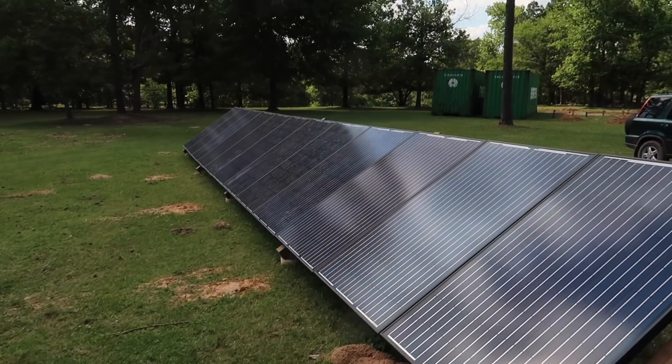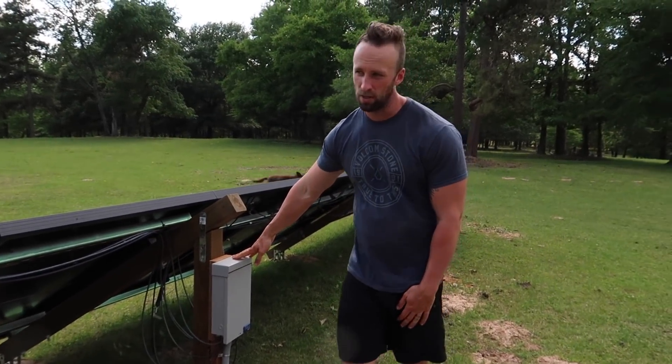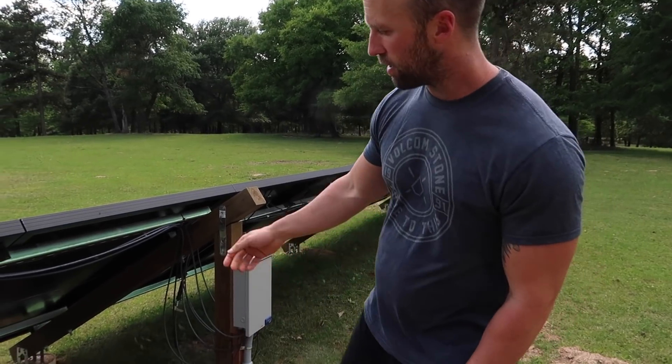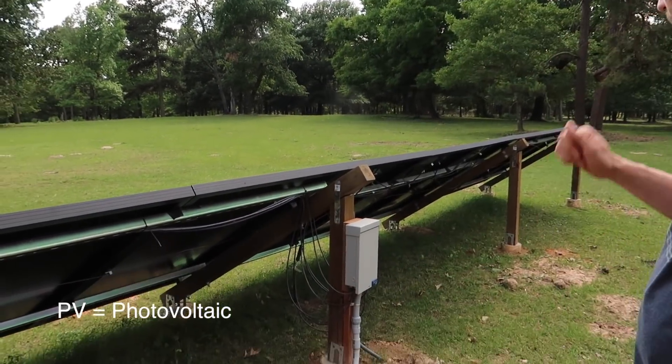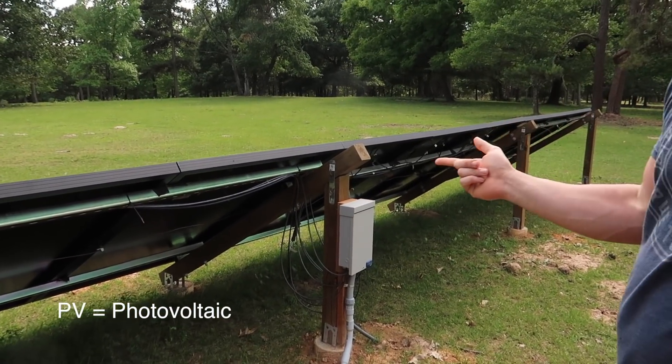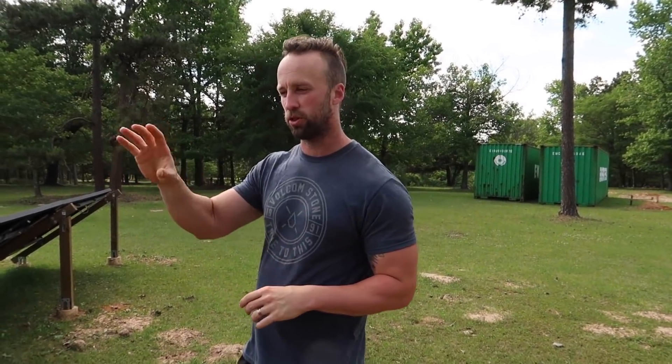We got our combiner box for all the PV panels. I bought roughly 30 feet of extra PV cable and a couple of 15-amp PV breakers. So with the grand total of all those, we spent $1,780. And it is all from the AltE Store.